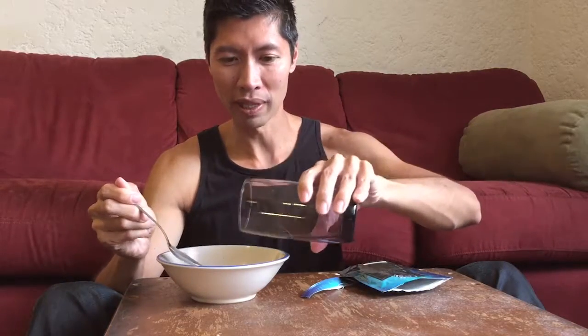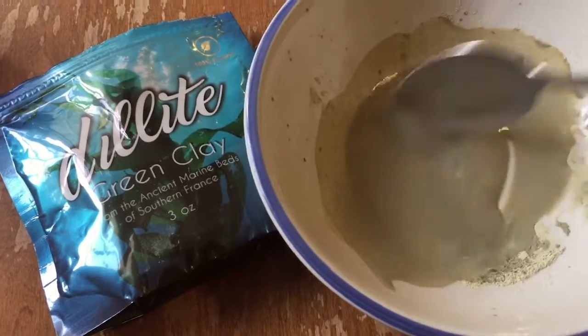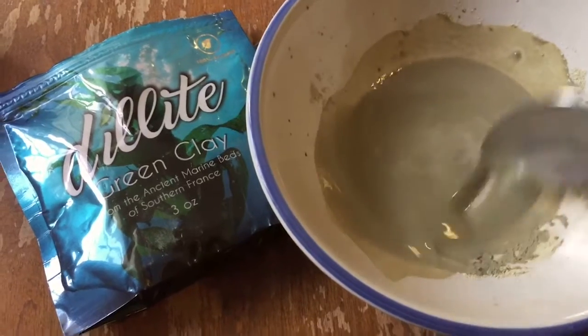So what we're going to do is open up this package, take a tablespoon's worth of this product, and put it in a ceramic bowl. Then we're going to take a tablespoon's worth of water and pour it in. Mix this until it becomes a thick paste — you just want to mix it until all of the clay dissolves.